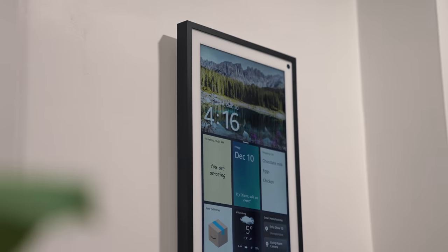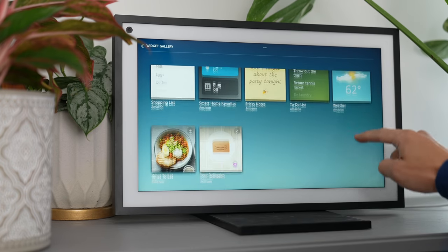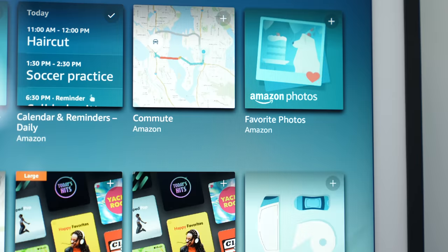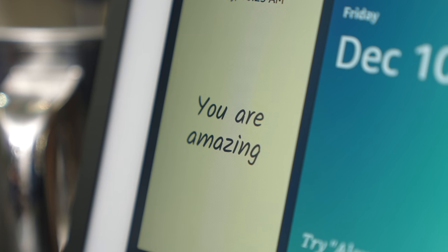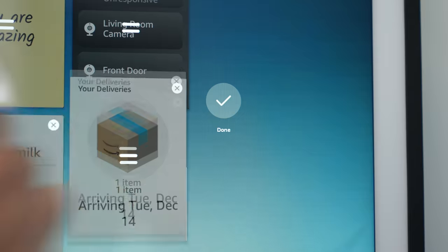New to the Echo Show 15, thanks to its larger display, is the ability to add and display Alexa widgets. Think of it as a digital bulletin board for you and your family. You can customize which widgets you want to display via the widgets gallery, which you can get to by swiping right from the main screen. Here's what I use: staples like my calendar and the weather, deliveries, my shopping list, sticky notes for quick reminders and affirmations, and smart home favorites. You can easily add, remove, and rearrange widgets too.